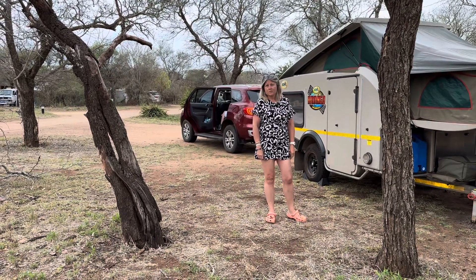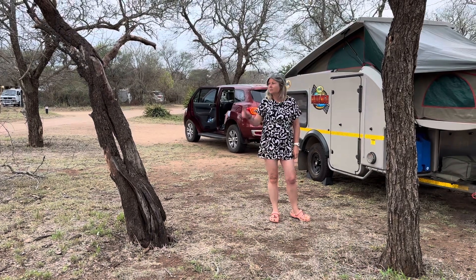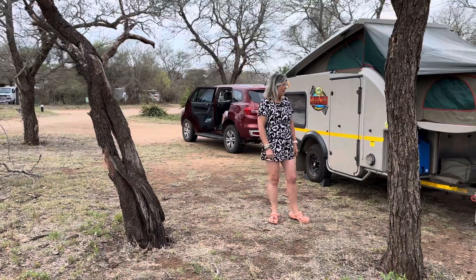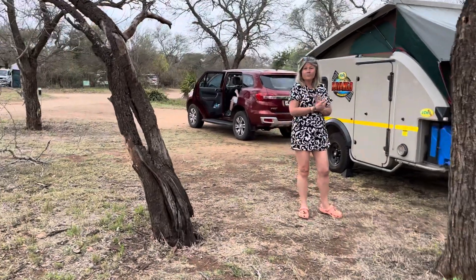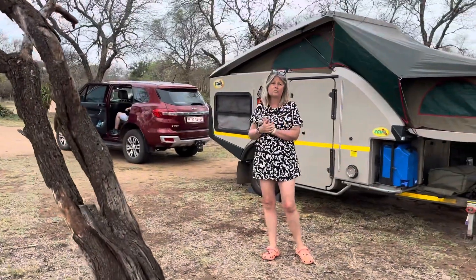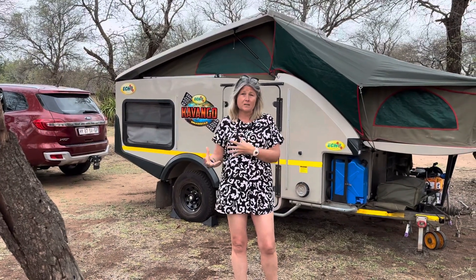Water taps are very scarce, so you need a very long cable here because the water is actually across the road. When we arrived we had Rusty's bathroom set up and we've been showering with Rusty's bathroom — lovely hot showers. These being non-electrified sites, we used the geyser on gas this time.